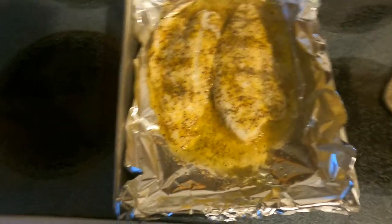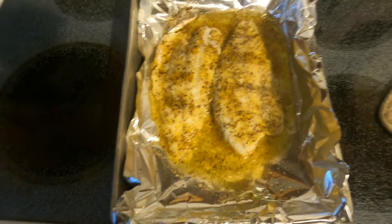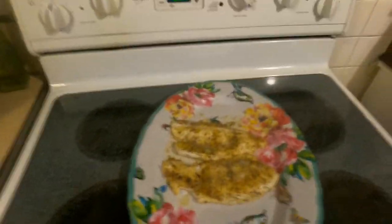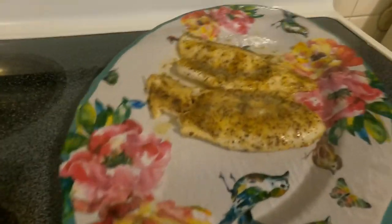Alright, so we just took our walleye out of the oven, it's been about 15 minutes. It's really looking good. I'm going to put these on a plate and give it a try. So there we have it folks — lemon pepper walleye with butter.